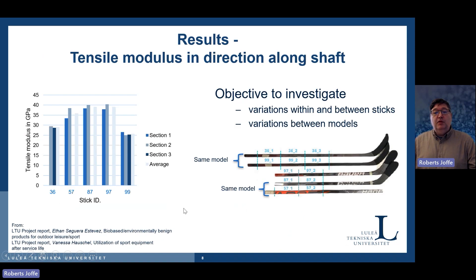Of course, when designing energy-absorbing elements, we need to know the properties of the materials we are using. We have done a wide evaluation of properties. What you can see here is the tensile modulus — stiffness of the stick in the shaft direction. We cut them up and measured different sticks to see variation within and between sticks. The sticks differ by what is called the flex number, because players have different styles, different weight, and so on.